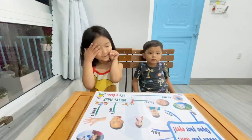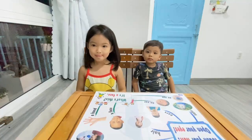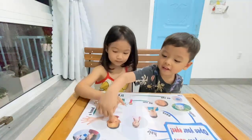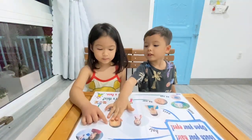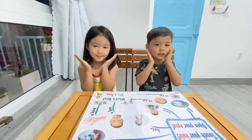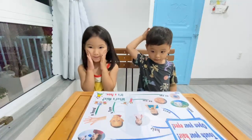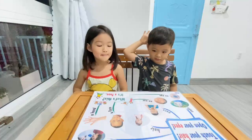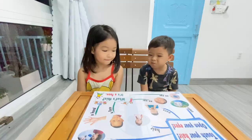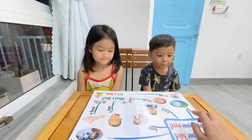Phoebe, where is face? Face, face. That's right. Okay, touch your face. Touch your face. Chuck, touch your face. That's good, that's good.